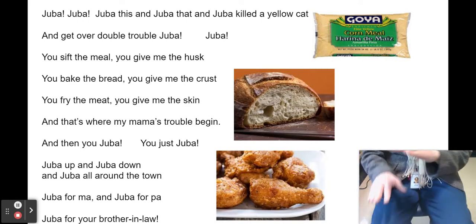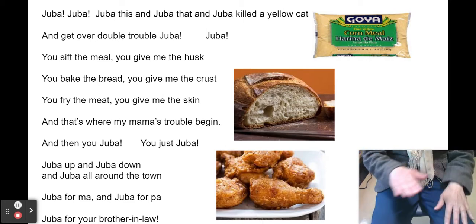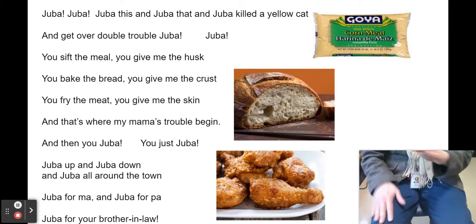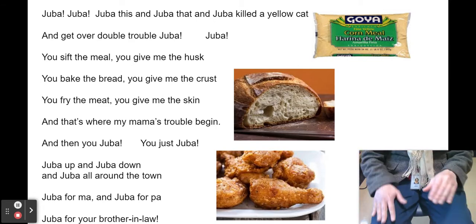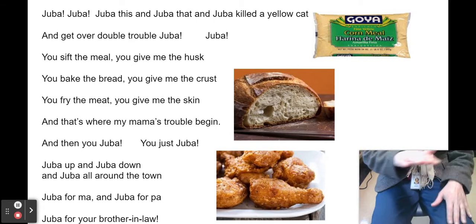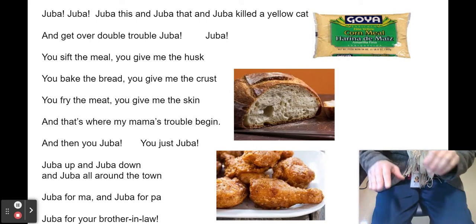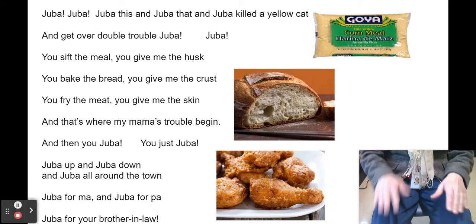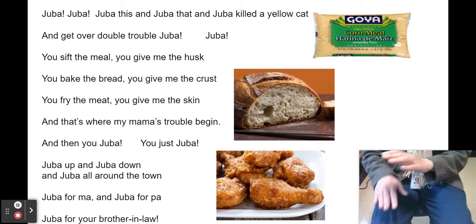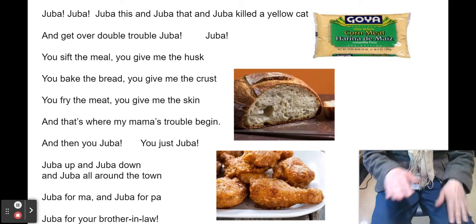You sifted the meal, you give me the husk. You bake the bread, you give me the crust. You fry the meat, you give me the skin. And that's where my mama's trouble begin. And then you Juba — you just Juba. Juba up and Juba down and Juba all around the town. Juba for ma and Juba for pa and Juba for your brother-in-law.